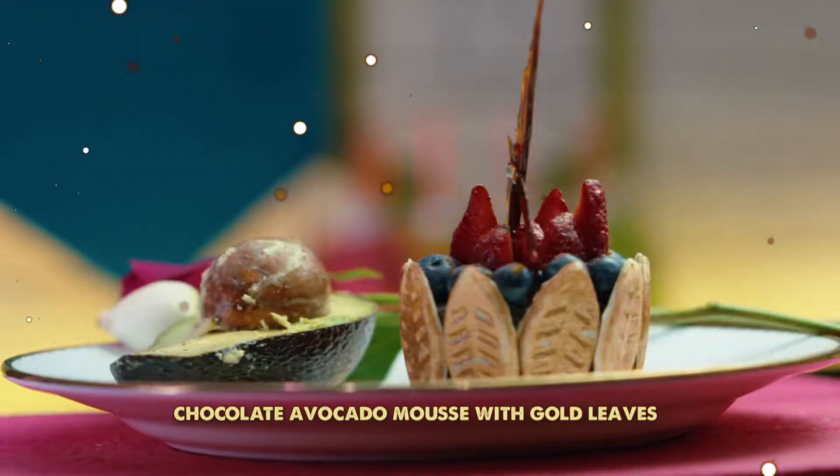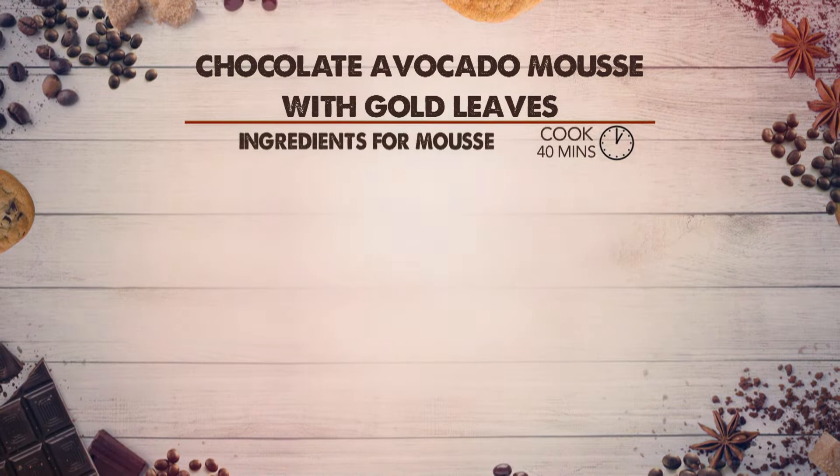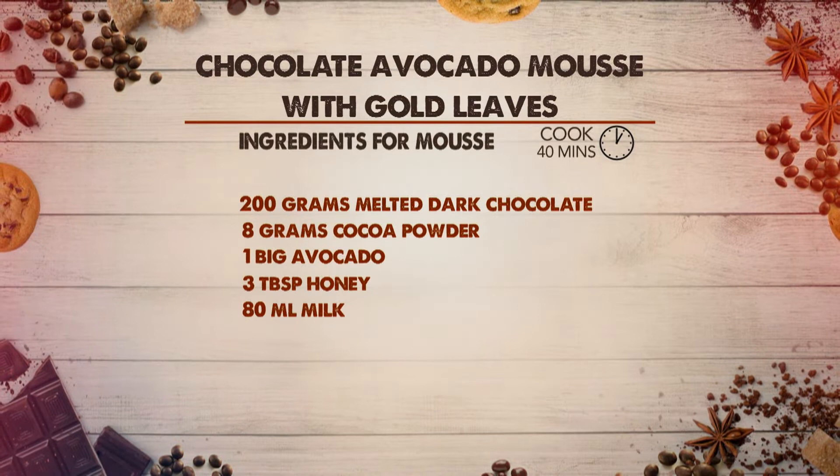To make chocolate avocado mousse with gold leaves, we need: ingredients for the mousse base — digestive biscuits and melted butter. Ingredients for the mousse — melted dark chocolate, cocoa powder, avocado, honey, and milk. Ingredients for the gold leaves — edible gold metallic colour and melted white chocolate.